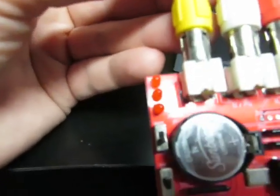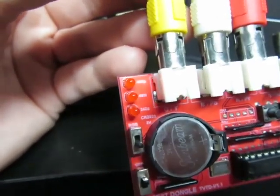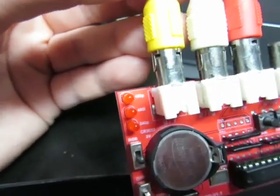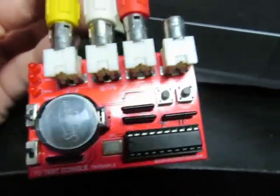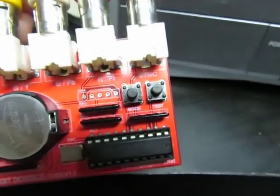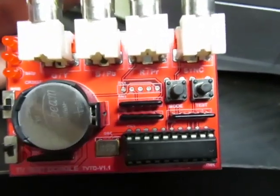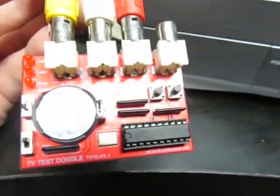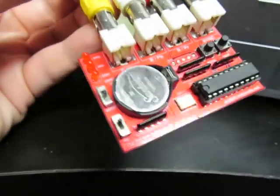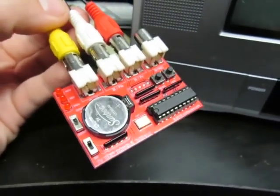Then we have 480i, which is your regular interlaced TV mode — supported by pretty much all televisions. And we have 480p, for newer consoles such as the PS2 and newer. This TV unfortunately will not support 480p. The controls are the typical mode and test buttons plus an on/off switch. Note that the board I have here is not the final version — the final version is a little bit smaller and omits one part completely.